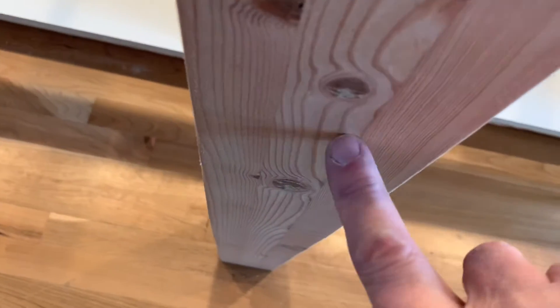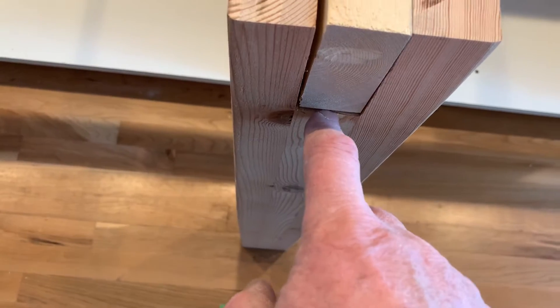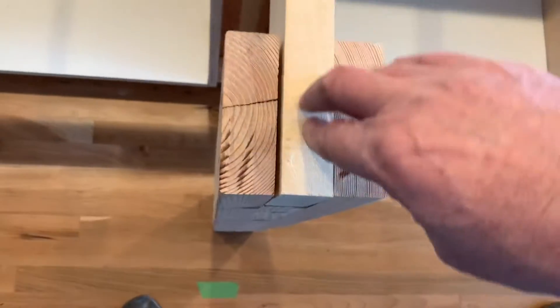I glued them together and then ran them through the jointer to get them nice and flat and clean. You can see the seam between the three boards. I cut this board down lower before I did all the glue-up, and did the same in there so that this piece here would lock in real nice.